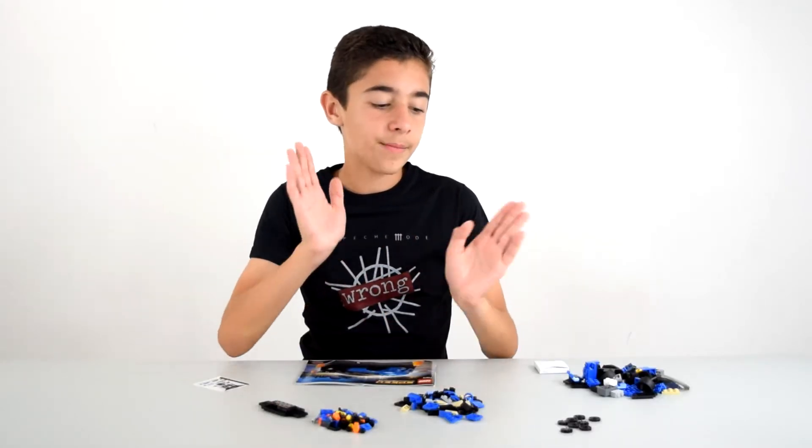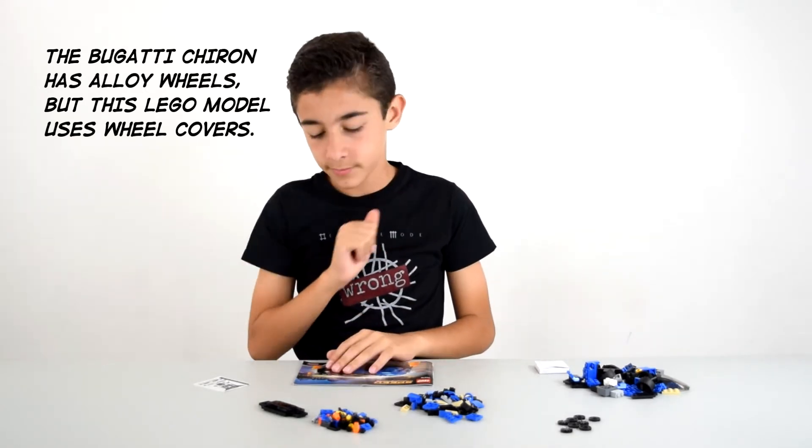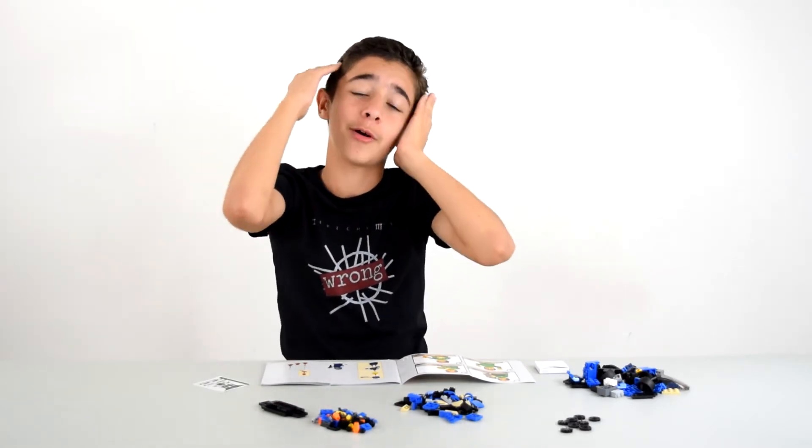Sorry guys, these are actually rims not hubcaps — sorry about that mistake. We all make them. I mean, what do I know? My father's a mechanic, why should I know anything about cars?